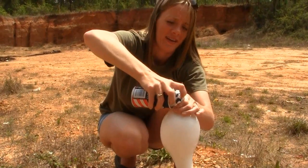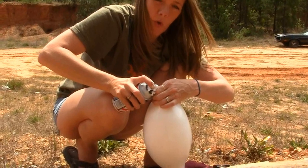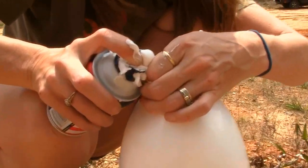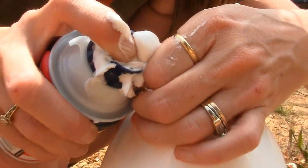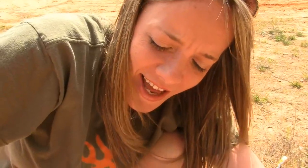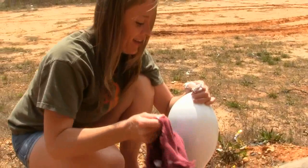It's blowing up. My hand's slimy, so I'm going to use my knee to hold it. You hear it — listen to it, come closer for the camera. I think we're almost done. Get in there. That's done.